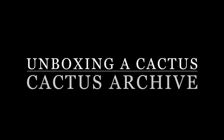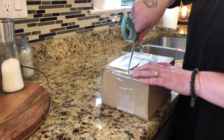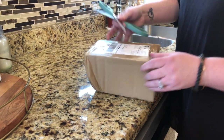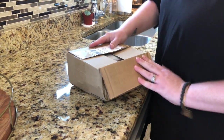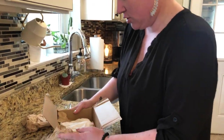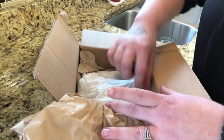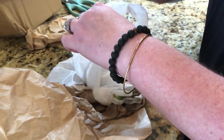Hey guys, welcome back to my channel! I just got an order in from Cactus Archive on Etsy and I'm going to open this up. I ordered a peanut cactus — this is a little messed up but I'll just blame the post office for that. This guy cost me 15 bucks, which I thought was a pretty good price. It comes pretty well wrapped up; they ship bare root. Let's open it up.